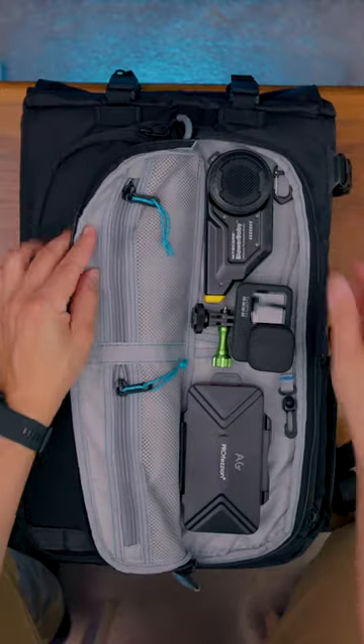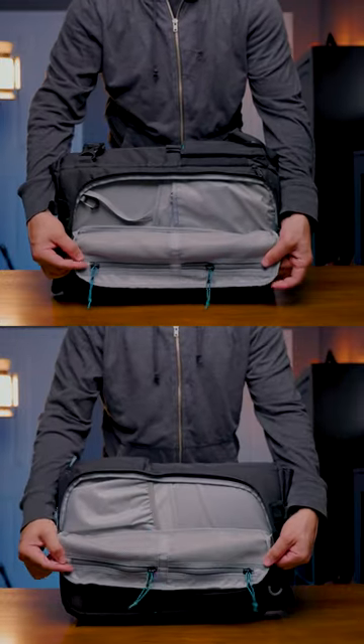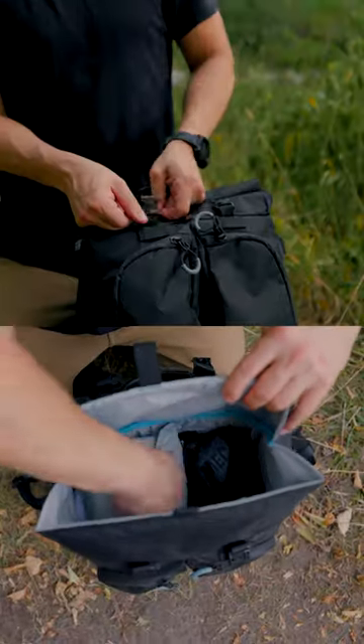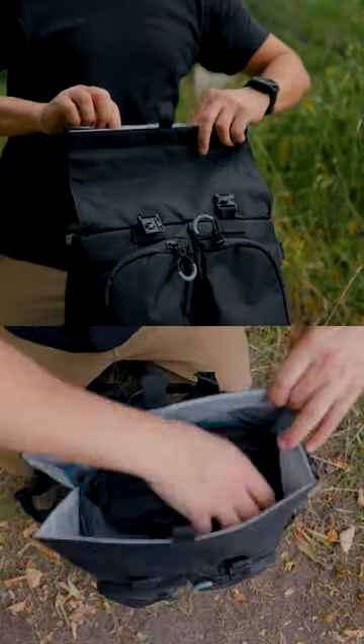The unique split front design gives you full access to the front compartment to clip in your keys or stash even more gear. But my favorite part is the padded top compartment — it uses a roll-top design that allows you to overstuff it with more camera gear or everyday essentials so that you never run out of space.